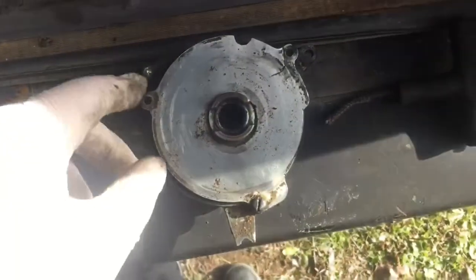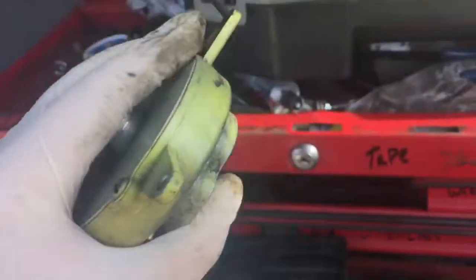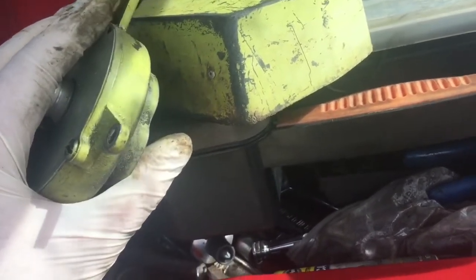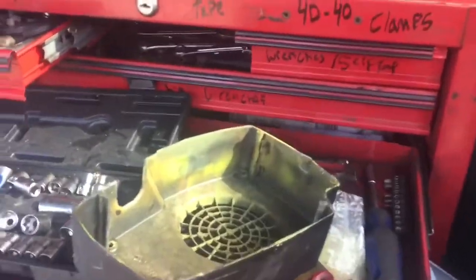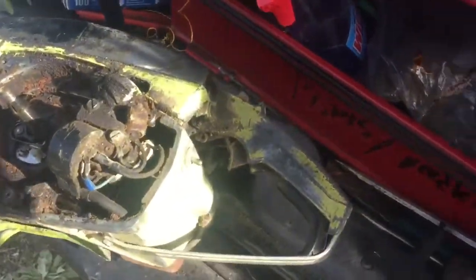We're going to get the new one put in — the old one was stripped out. It's a good housing. I was just thinking that citrus orange or citrus green paint is almost the exact same color, so we might try that for about four bucks. Anyway, we're going to get that bolted in and get the cover put back on.